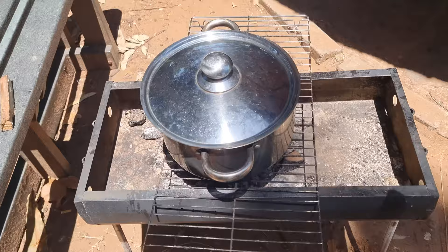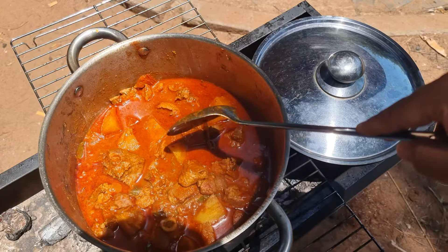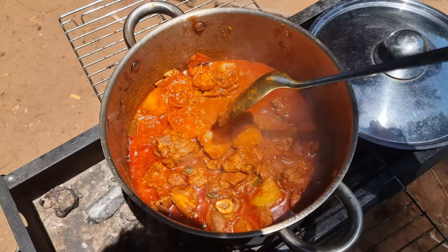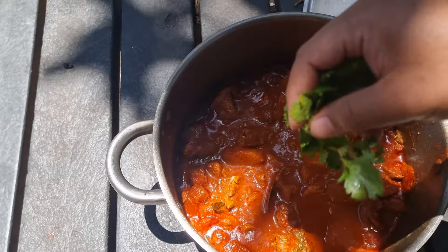Let me check on my curry. It's looking good. Let me check on the potatoes. If you put your spoon on a potato and it just cuts through like that - it should be done. This is okay, it can come off the heat. The last thing I need to add to the curry is some coriander, or danya as we call it here in Durban.